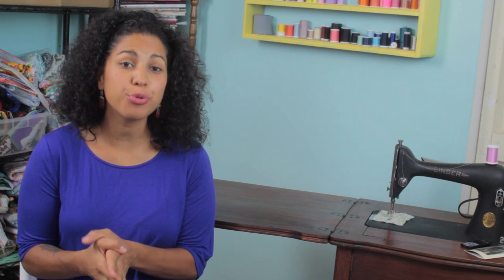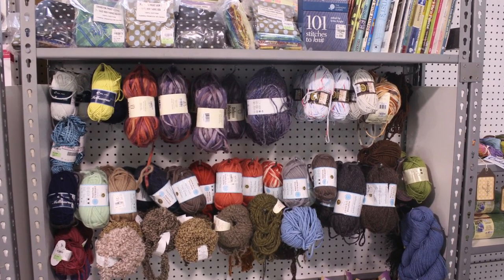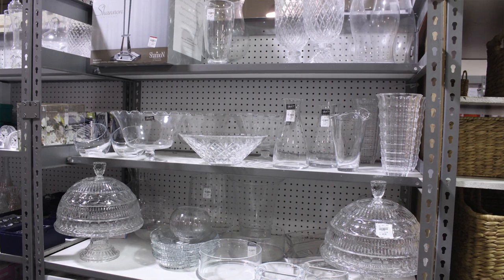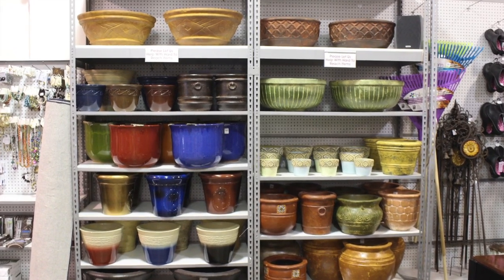Just like my previous haul videos, you can imagine I picked up some crazy bargains. If you don't know about Tuesday Morning, definitely check them out. They basically have everything. Imagine going to some big department stores and pulling all their clearance sections and dumping it into one big store — that's kind of how I like to describe Tuesday Morning. There's just a little bit of everything, so it's worth walking down every single aisle.